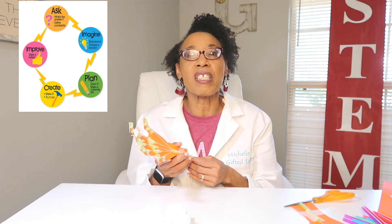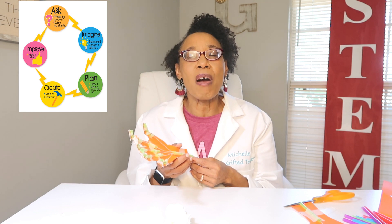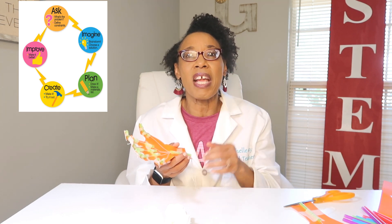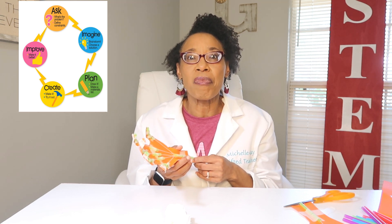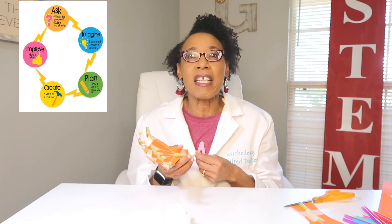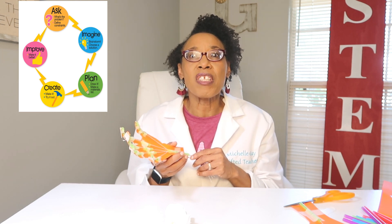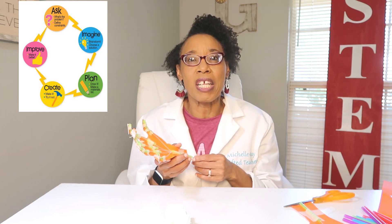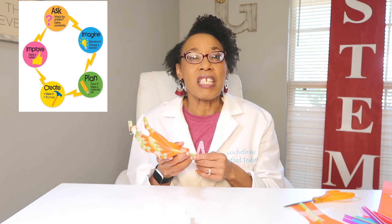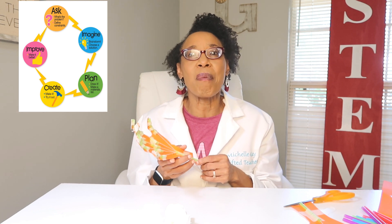Once you brainstorm, draw out your plan. It is great as engineers to draw out what you're going to do and not just have it in your head, because once you make that drawing it is easy to do the next step — gather your materials and make your design. Once you make your design, challenge yourself to pick up something other than a balled-up tissue. If it does not work the way you want, you get to go back and improve — that is the engineering design process.